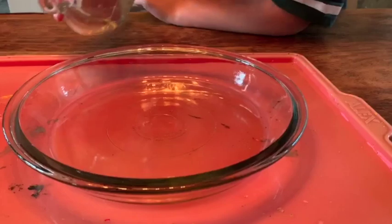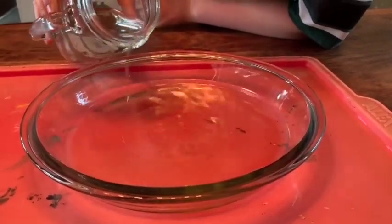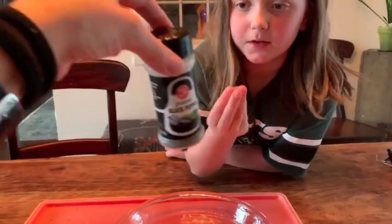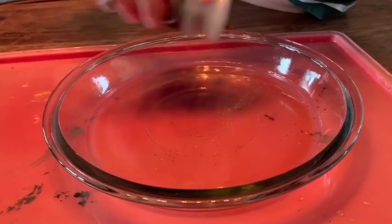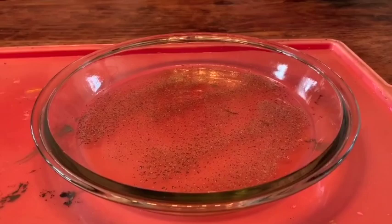Now we're gonna fill up the pie plate. And Sydney's gonna take a little bit of ordinary black pepper and shake that on the surface of the water. Okay, let that settle in.